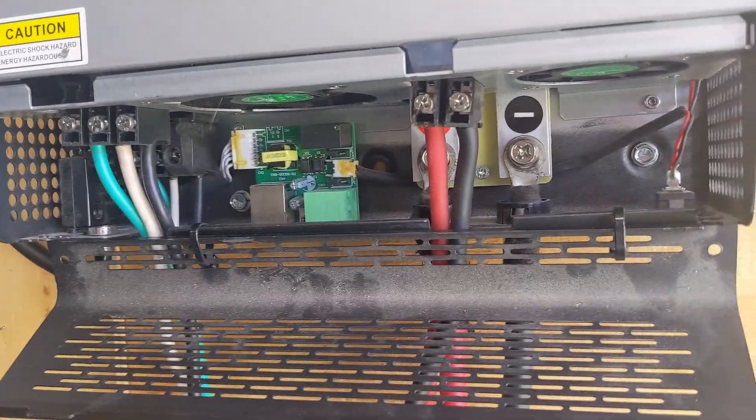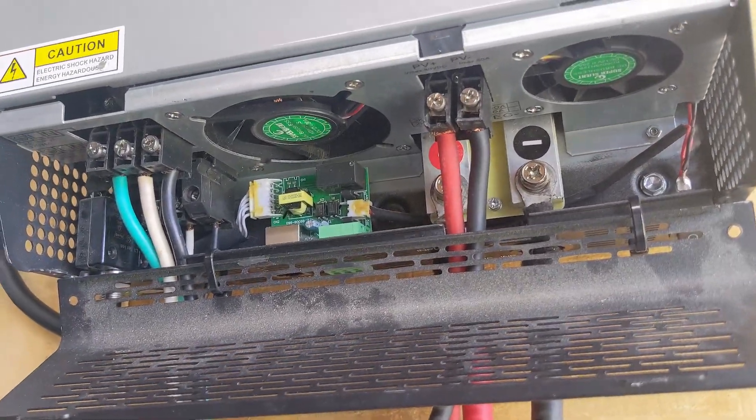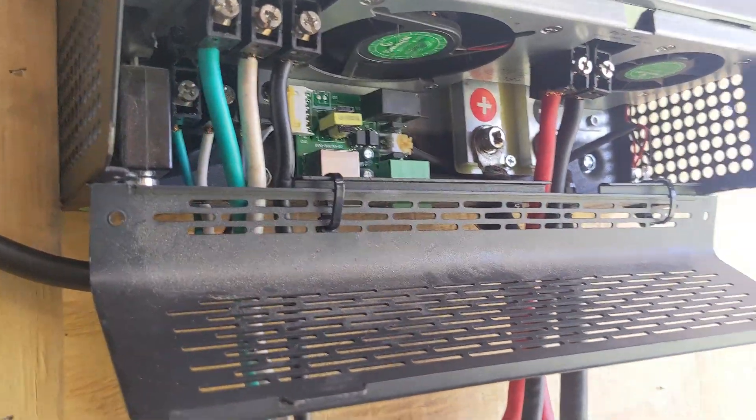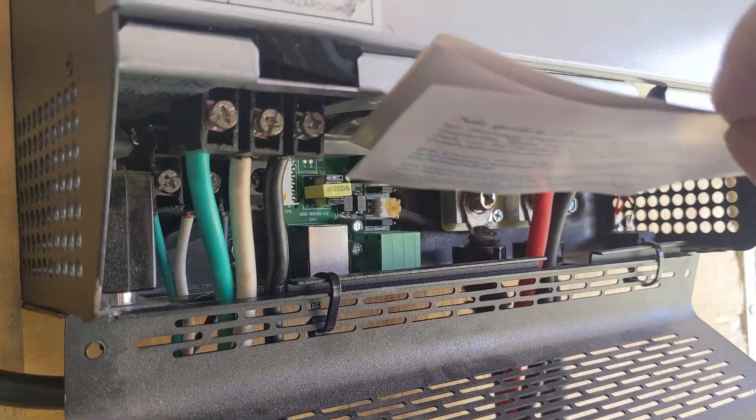Here are the connections. Everything's laid out pretty simple in a stacked configuration. Here are the fans — you can see they use two different size fans, two different types. I'm not sure if that's for velocity, airflow, or maybe they just weren't able to fit everything in the case.